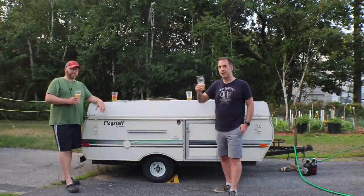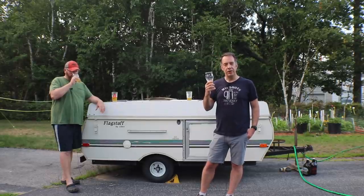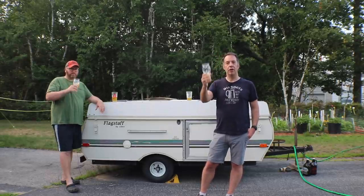If you liked this video, give it a thumbs up. If you dig this kind of content, we do this every week — subscribe to our channel at johnandmikebrew-dudes.com. Brew on. Cheers.